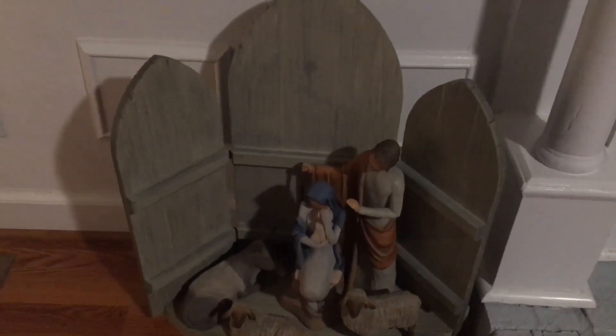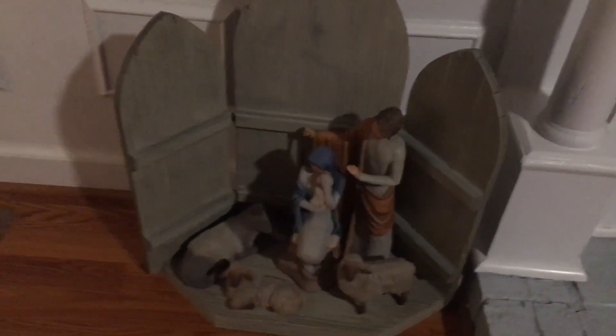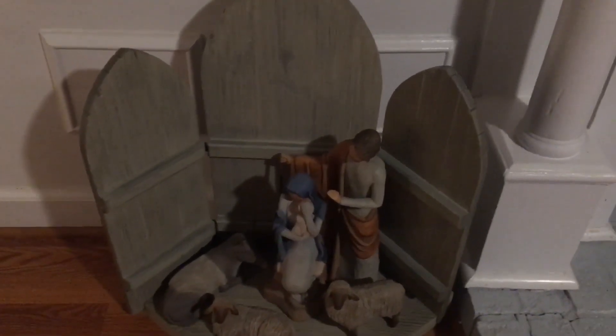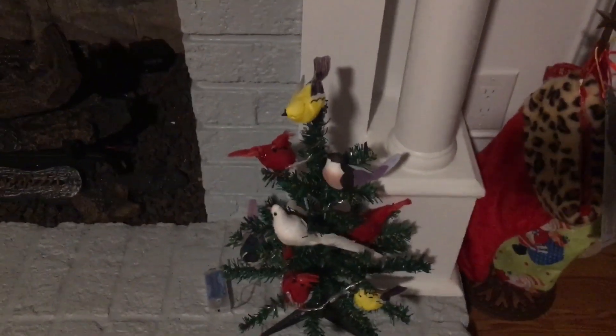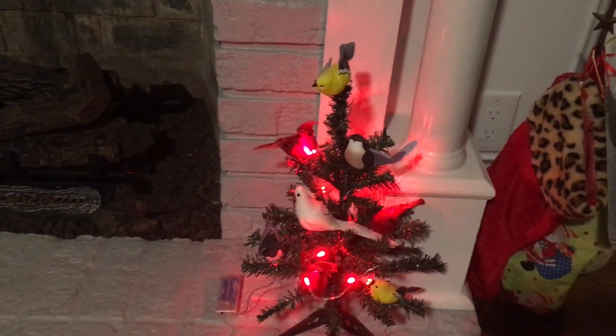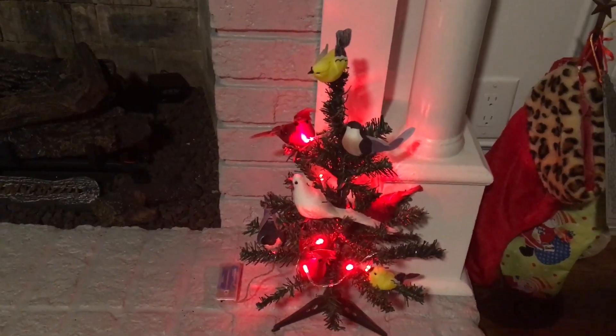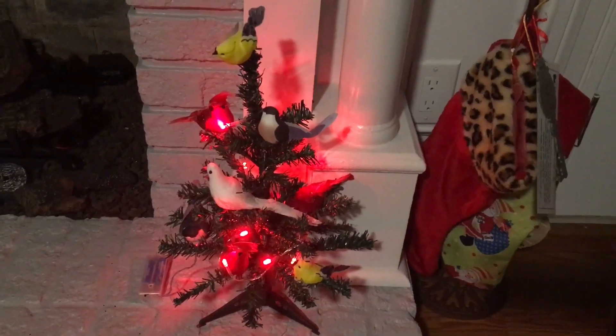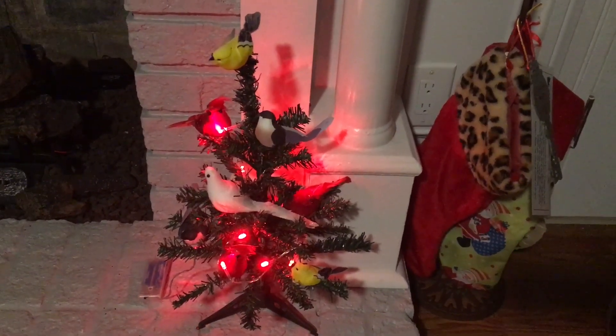I've got another nativity scene that I absolutely love, and this is the willow tree people also. If you've seen most of my videos, you know that I collect willow tree people. And then over here is my bird tree that I made — this is the bird tree I created from all Dollar Tree products. I bought the birds, some came two to a pack, and then I bought the fairy lights and just a little mini Christmas tree and threw it all together.